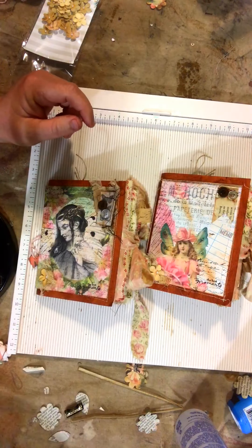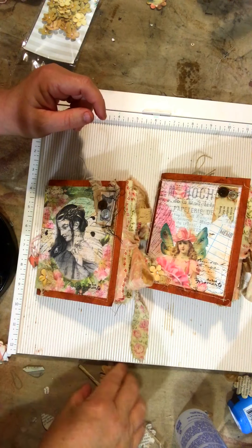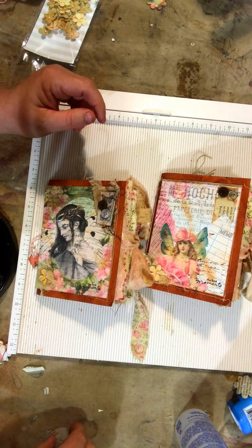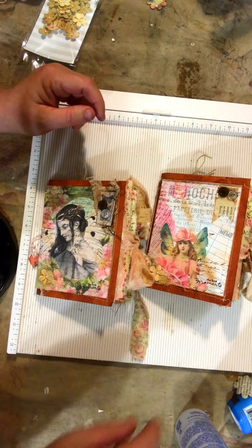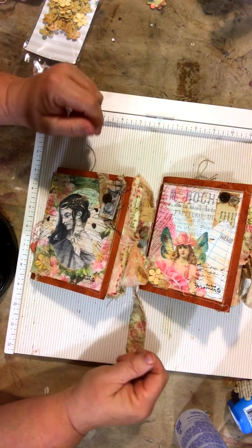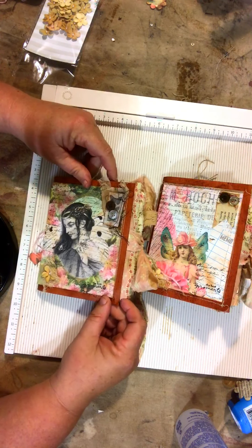Hey, this is Belinda from The Southern Scribe, and I've got a couple of little journals that I want to share with you this morning. These journals I made as a gift to a couple of friends of mine that have recently lost a family member. He was a wonderful, sweet man — the father of one of my friends and the brother of the other. I wanted to make them some little memory journals that they could jot down happy memories of their loved one who has passed.